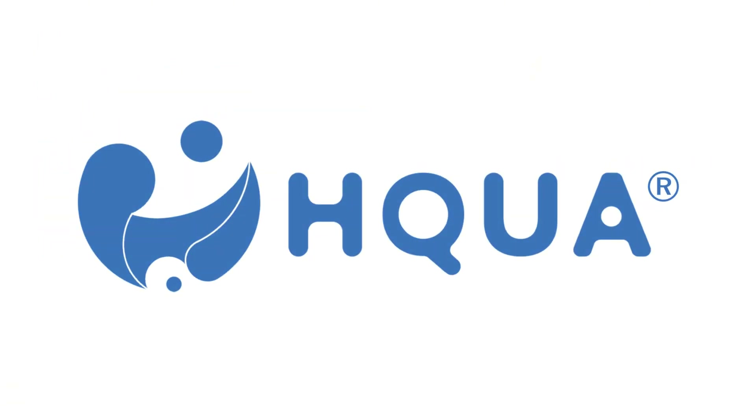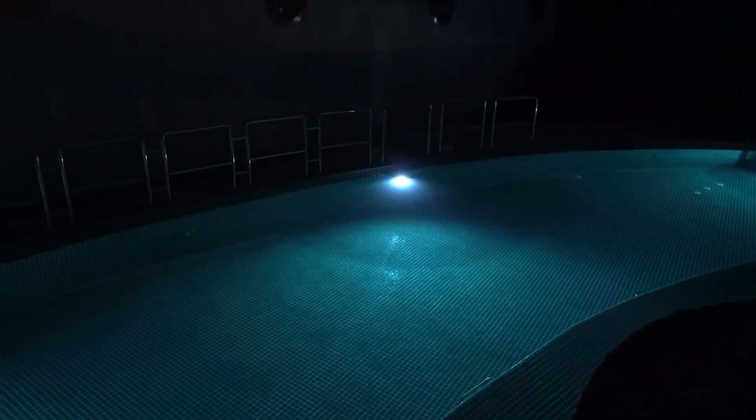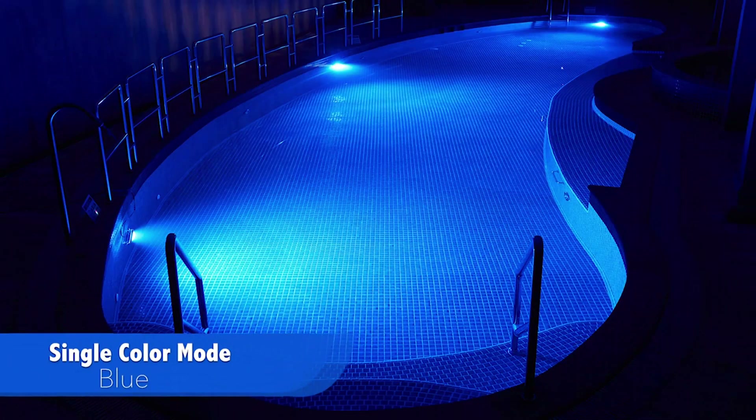Thank you for choosing HQUA Pool Light. In this video, we'll show you how to connect your Pool Light to the Smart Life app so you can control it anytime, anywhere, right from your phone.